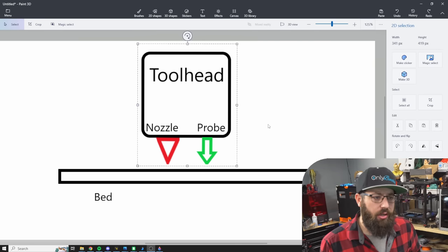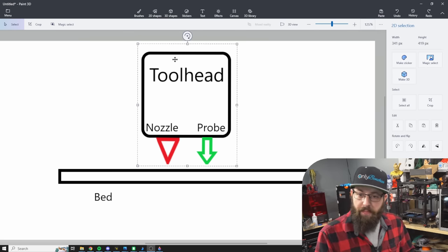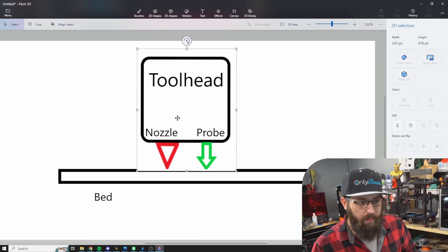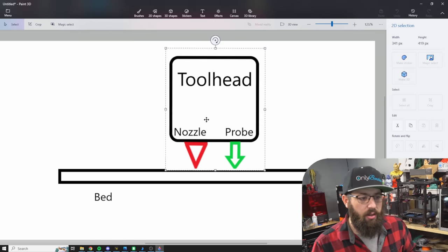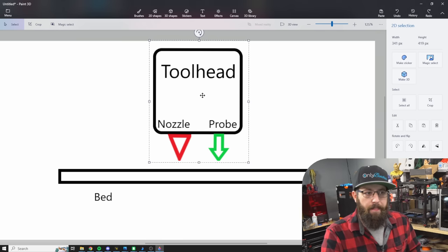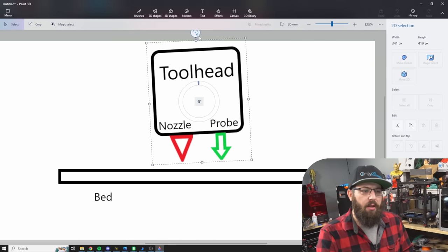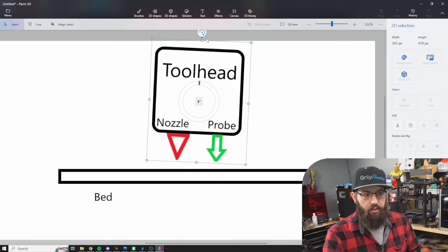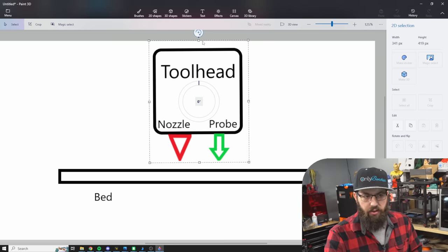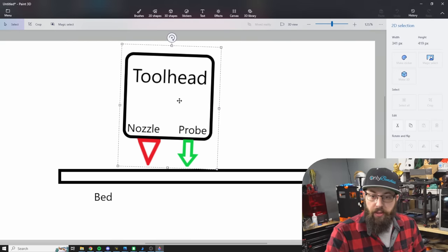So what happens when we add a twisted extrusion? In this simulation of a V-wheel extrusion-based motion system, the tool head is mounted to a twisted extrusion. We've done our bed mesh and set up our Z offset — we probed in the middle of the bed and calibrated so that zero is zero on our nozzle. But as your tool head moves down the extrusion, it's now twisting. We're looking at it from the side. It could twist this way or that way. Let's say you've induced a two-degree tilt from where you set your Z offset to zero.